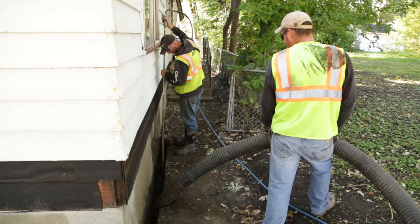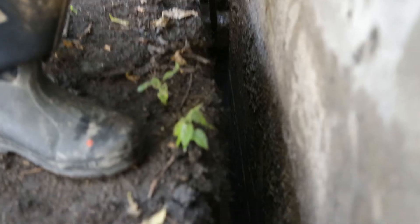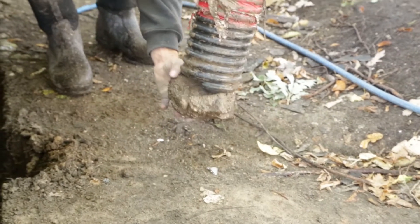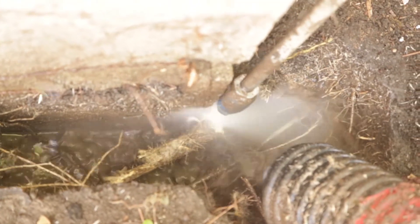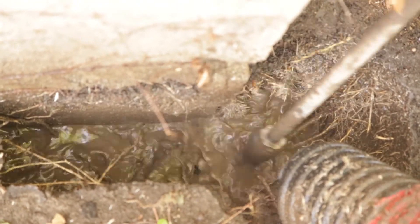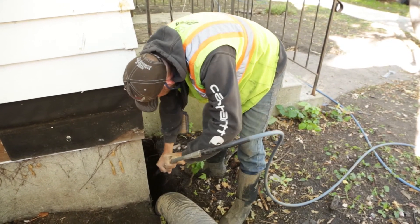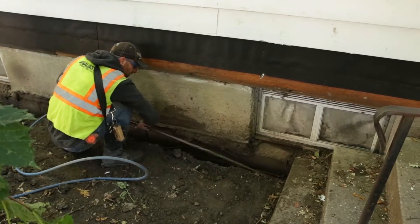Some of the obstacles we encounter in digging a four-inch trench are rocks, roots, and sidewalks. We're able to remove most rocks with the vacuum — a larger rock will adhere to the end of the hose and they'll just lift it out. Roots are actually cut by the high-pressure water up to about an inch and a quarter in diameter. Anything thicker, we just reach down with a saw and cut it. We were also able to tunnel under both front and back concrete stoops as well as a sidewalk.